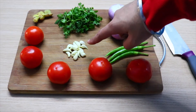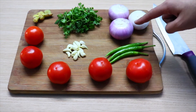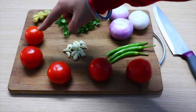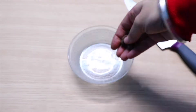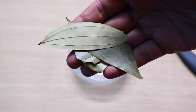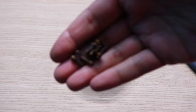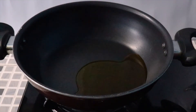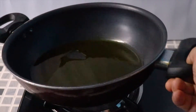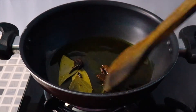We will be using garlic, ginger, green chilies, onions, tomatoes, and coriander in this recipe. For whole spices we'll be using black cardamom, bay leaves, cinnamon sticks, and some cloves. Take two tablespoons of mustard oil and heat it till it's light in color. Add the whole spices and roast them for about two minutes.